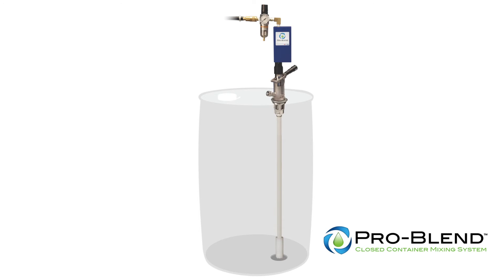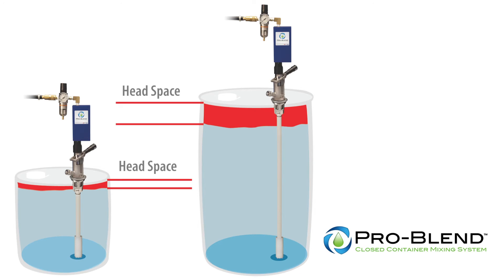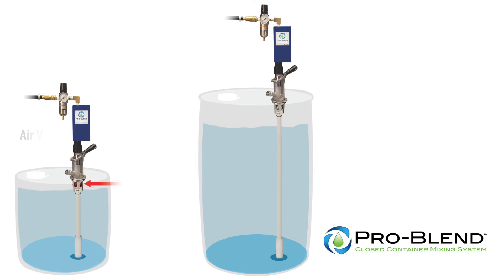Next, we will demonstrate how to operate the ProBlend mixer on a drum. It is important to note that there is less headspace in a 15-gallon drum than there is on a 30 or 55-gallon drum. In smaller drums that are full, the mixing action may cause froth to develop in the headspace. Small amounts of froth may discharge from the air vent pathway on the coupler if too much air pressure or too rapid a pulsing is used. If this occurs, decrease the pressure and the pulse rate until froth is no longer visible on the coupler vent.